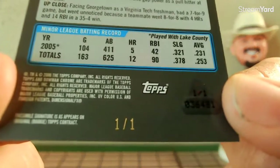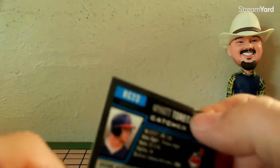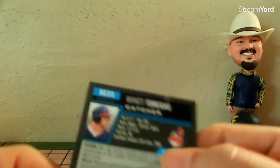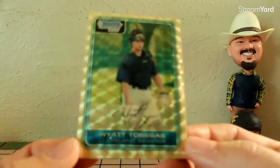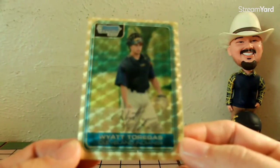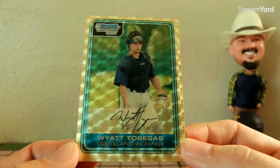Nice of you to focus there, pal. This one has some serious damage on the back that I'm pretty sure was not disclosed — but whatever, I got it for less than ten bucks and it's a one-of-one. If somebody wants the one-of-one, you either buy it or you don't. That's why I think it's dumb when people grade them, but what the hell do I know.